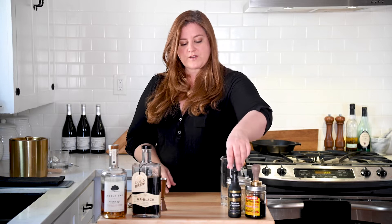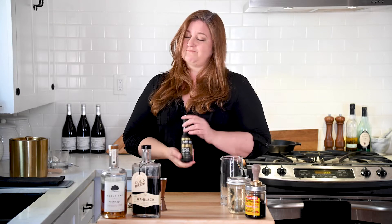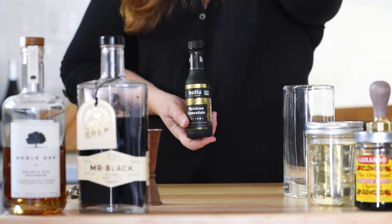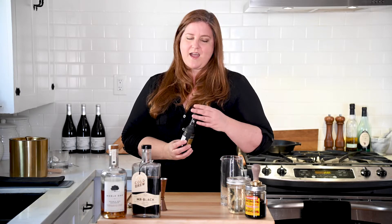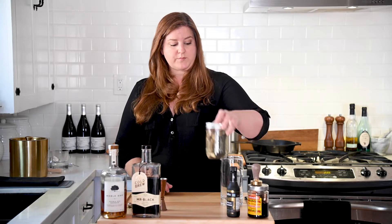Then we are also going to be adding Hella chocolate bitters. There's a lot of different companies that make chocolate bitters. I love Hella. They do wild things. They have eucalyptus bitters that I think are absolutely amazing. And their chocolate bitters make me real happy. And then we just have some plain old one-to-one simple syrup.